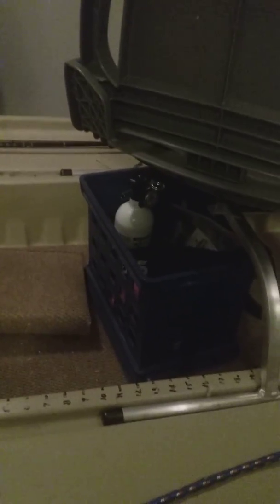I have my little milk crate with my fire extinguisher, knife, and all the accessories that I need. My chair also slides back and forth. If I need to slide it further, I just move my trailer motor and it slides underneath my decking.